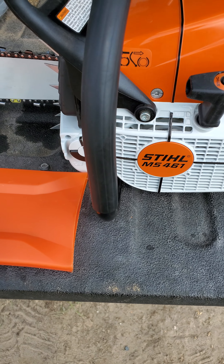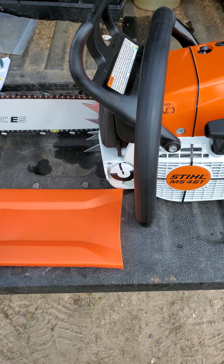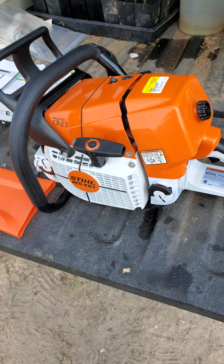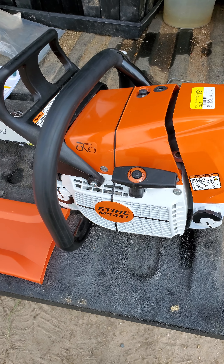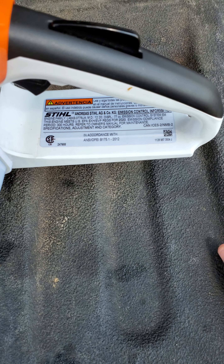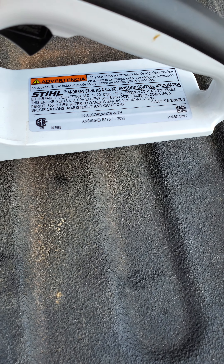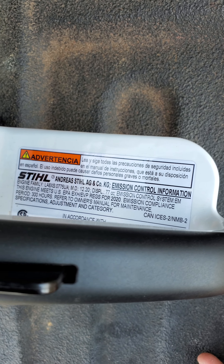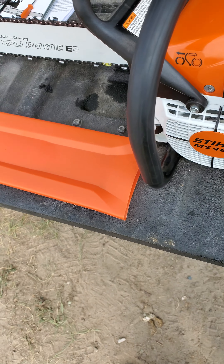If you're in the market for a mid-size saw — this is kind of a mid saw. It's not the biggest saw in the Stihl lineup, but it is not the smallest by any means. This is a 76.5 CC. This one was manufactured December 2020, so it's only seven months old.